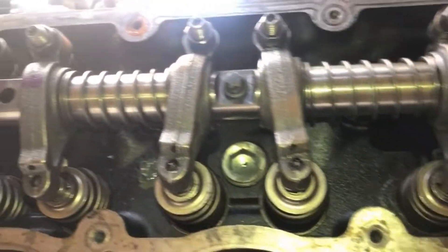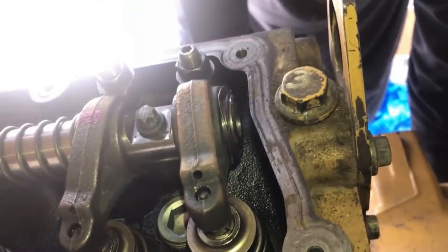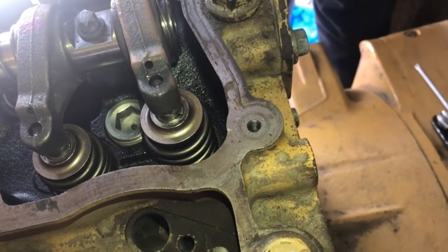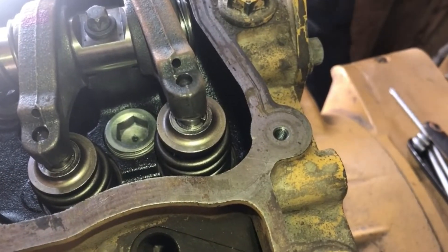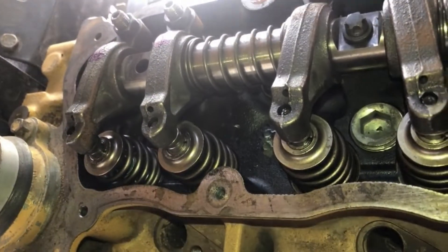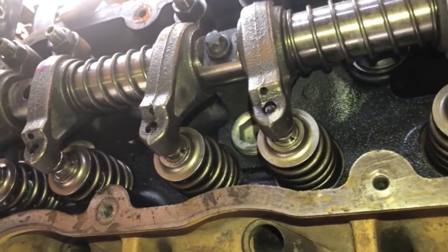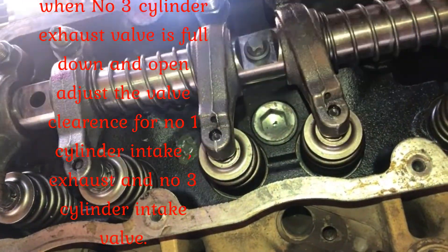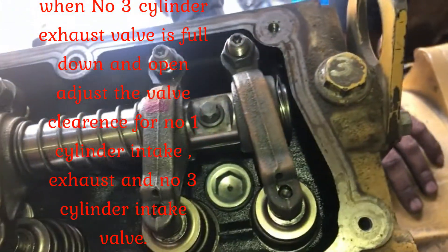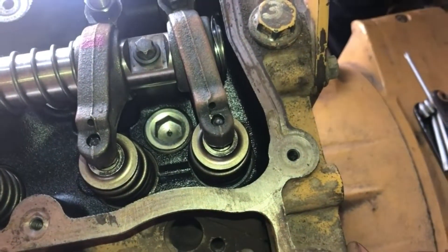Hello friends, in this video we are going to tell you how to check the tappet clearance or adjust the tappet clearance in a three-cylinder Perkins DK engine, or any three-cylinder Perkins engine. First, you have to fully open the exhaust valve of number three cylinder. When number three cylinder exhaust valve is fully open, you can adjust the clearance of number one cylinder intake, number one cylinder exhaust, and number three cylinder intake.